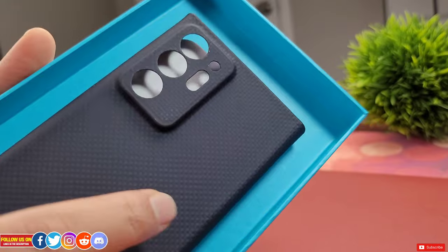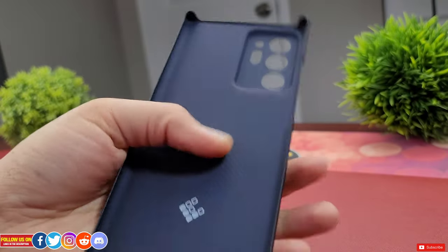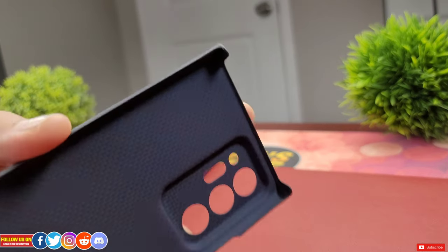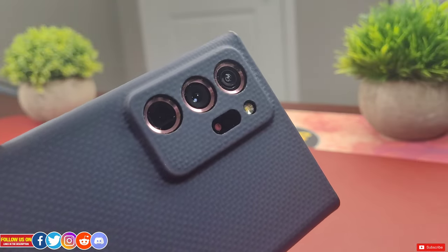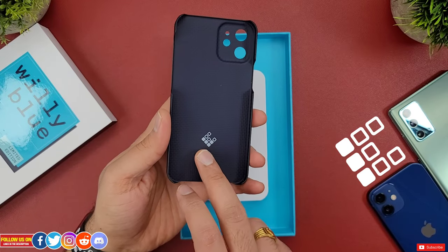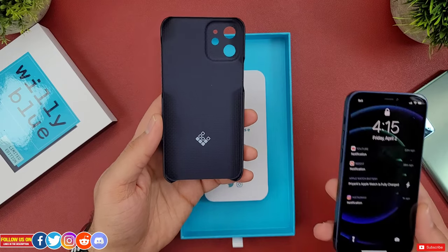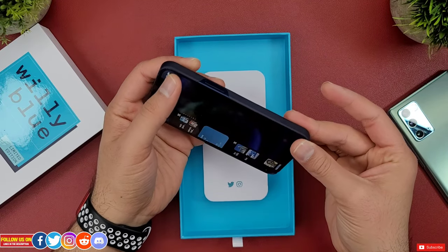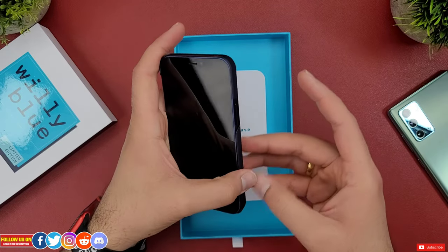Now let's talk about the design of the case and the application process. The design is truly impossibly thin as their tagline says. The case has a texture to the Kevlar material and it is grippy. The case is matte finished and combined with the texture, these cases would not slide off your hands. The main reason why I really like this case is the camera bump wraparound with precise camera cutouts. The case certainly feels extremely lightweight. The branding is pretty subtle — there is the Latercase logo on the inside of the case which is not visible once the case is on the phone. It's really easy to put this case on or off: just start with one side, push the case until it snaps around the phone. To take it off, just snap two of the edges and the case will pop out super easy.